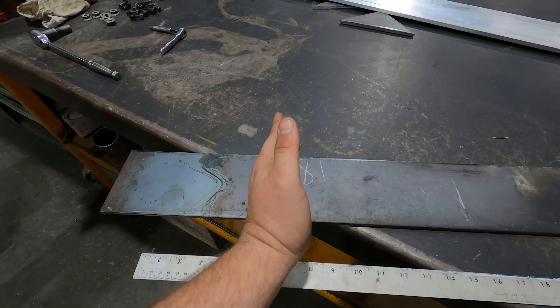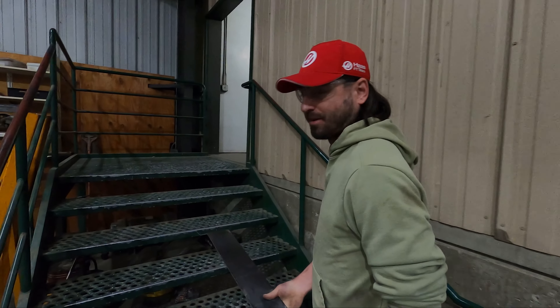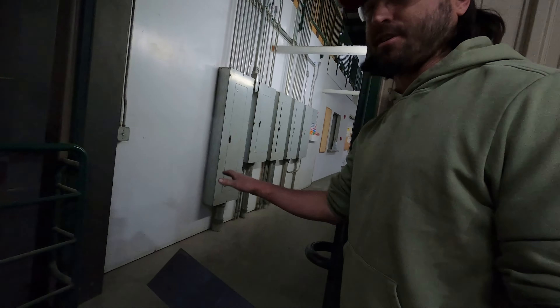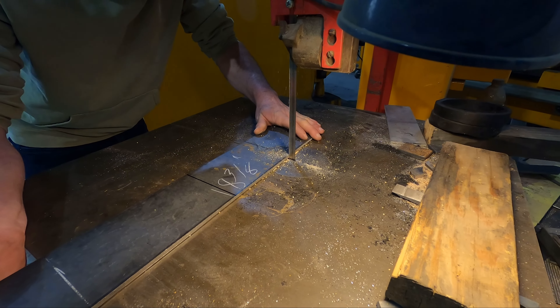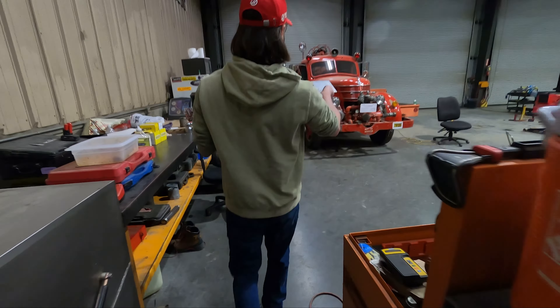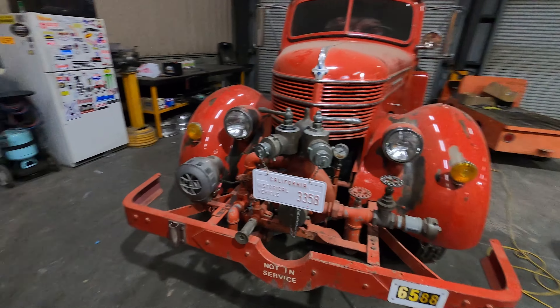It's so much easier just to pay people to work on your cars - I can understand why everyone does it. We just finished cutting the two pieces of stock. Here's a clip of us walking back to the car.